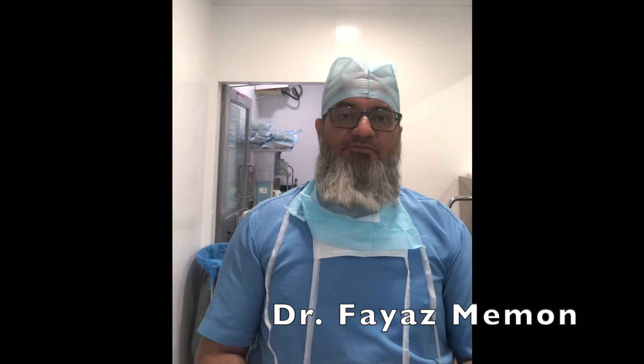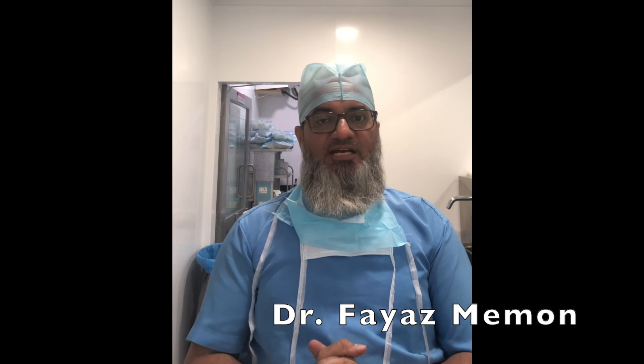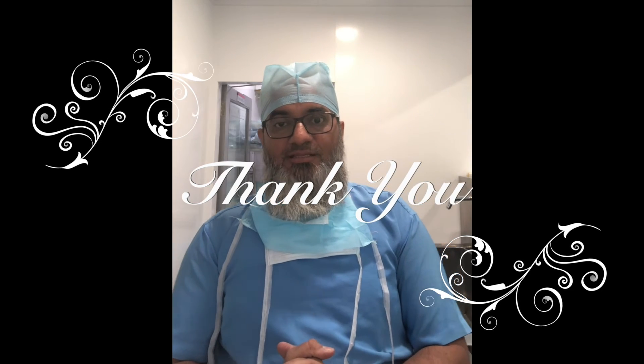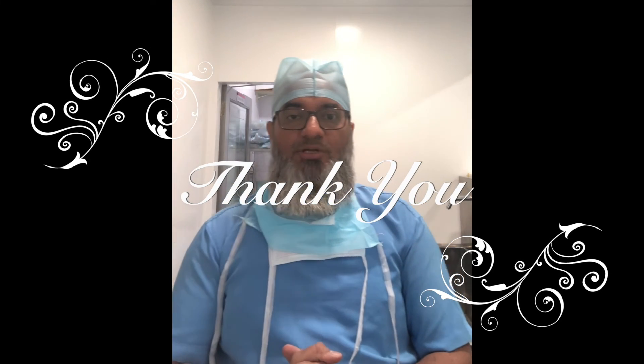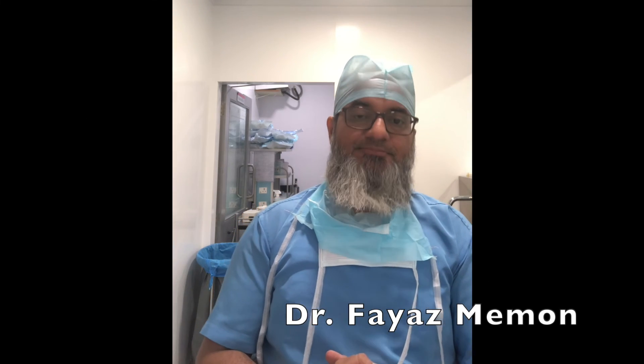I would like everyone to remember only one sliding knot and one stationary knot — otherwise there are very high chances that you will get confused. I thank you very much for your kind attention and thank the Bombay Orthopedic Society for giving me this opportunity to help you learn arthroscopic knots. Thank you very much.